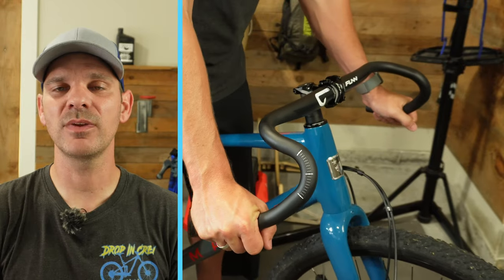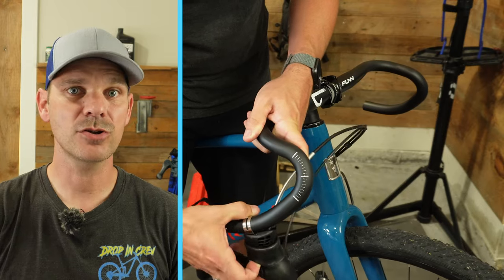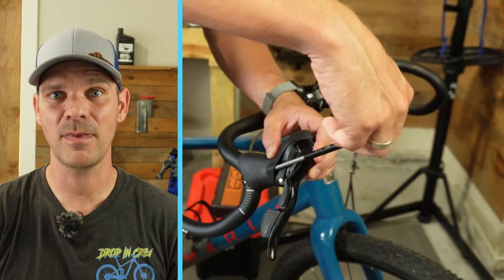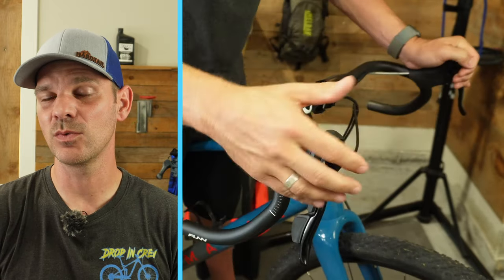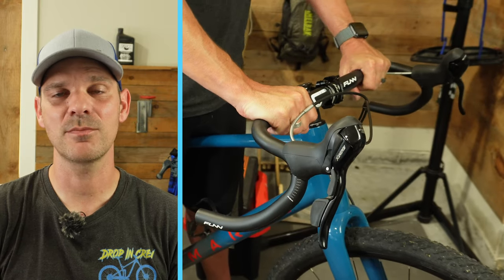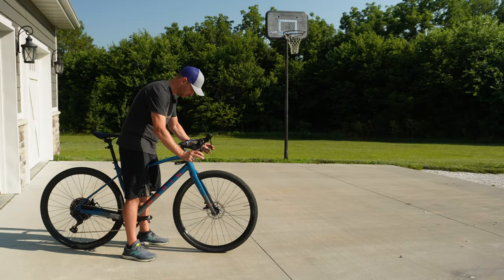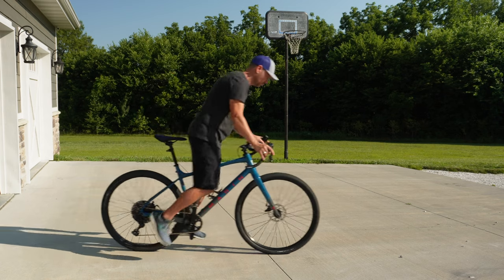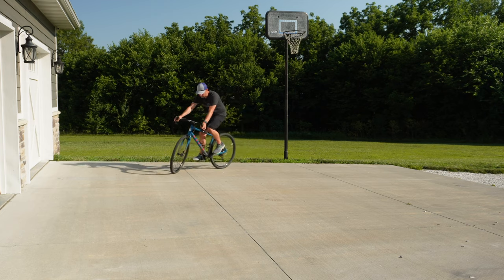This next step is extremely important — take your time and make sure you get your bike set up perfectly. When you install drop bars, there's a lot more to it than installing flat bars like on a mountain bike. You have to deal with bar tape, hoods, levers, and all the cable routing that goes underneath the bar tape. I prefer to take the bike out to the driveway and ride it a little to make sure the reach and fit feel absolutely perfect before taping up the bars.